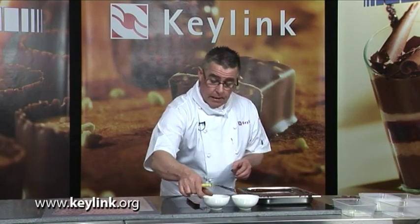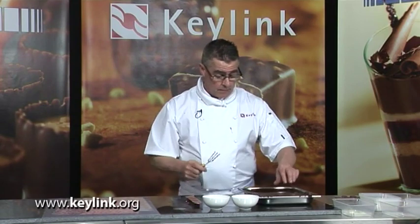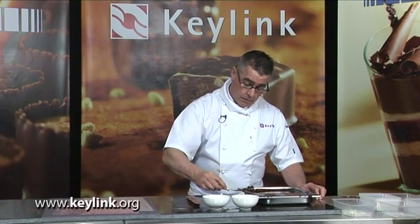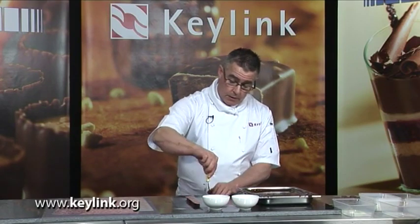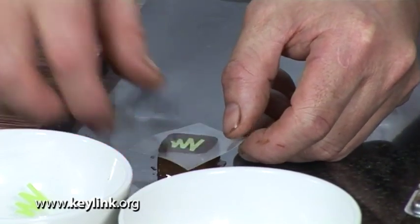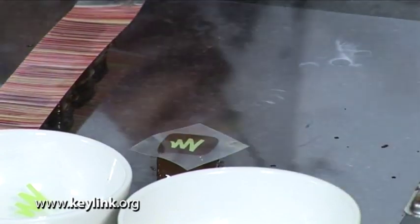If you're going for something with much more of a simple, singular motif, take the praline again, into the chocolate, in and out, dragging off again onto the side of the pan, deposit onto the acetate, and this time place the rough side onto the centre of the praline like that. So now you've got an individual type of decoration there.